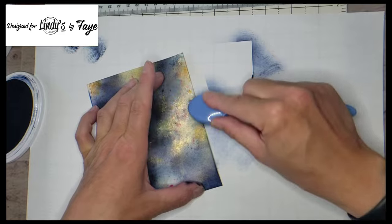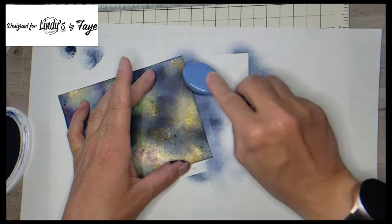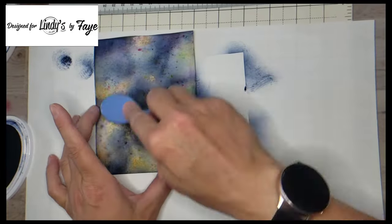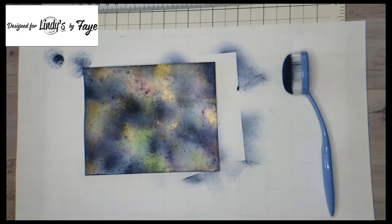There is no rhyme or reason to my blending technique here. I am trying to focus on the edges a little bit, get them a little bit dark, but also leave the portions in the middle like the gold and the pink and the green that I really love.